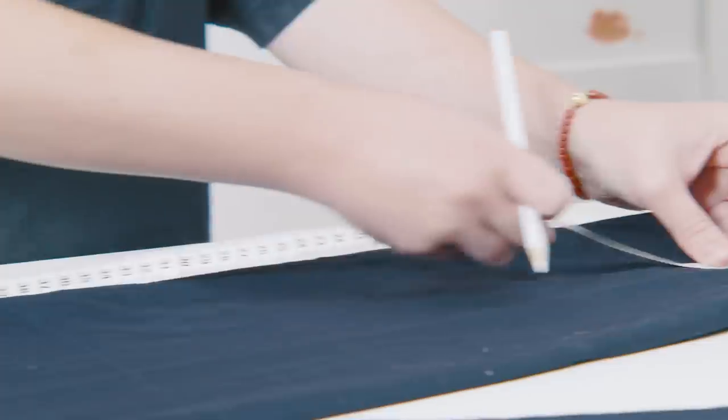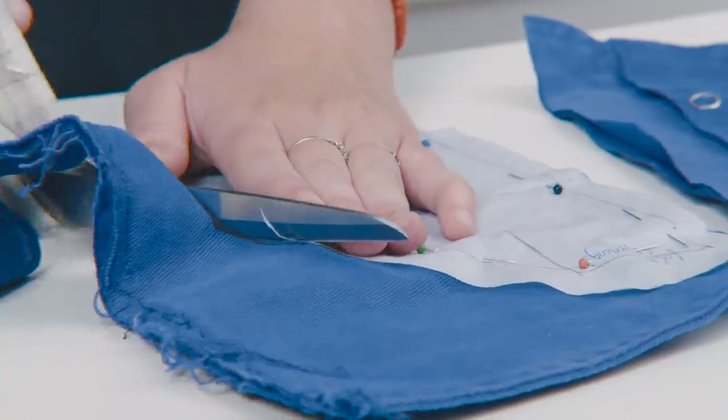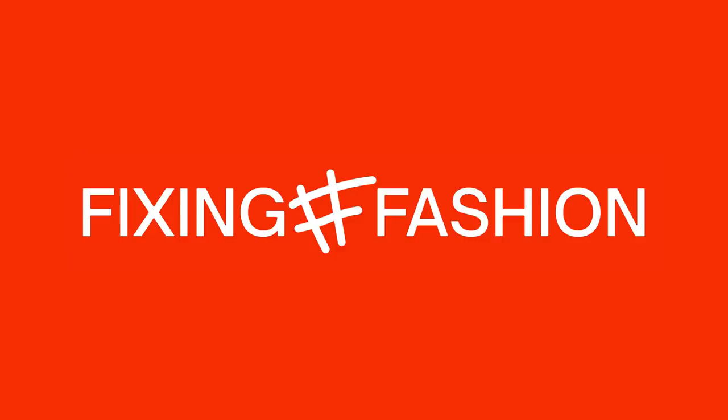Welcome to a new Fixing Fashion video. In this video we're going to show you how to take care of your clothes so you can keep them longer — for instance by having the right washing settings, knowing how to store your clothes properly, or making your own detergents. Kind of everything that helps you keep your clothes longer so you don't have to throw them away.